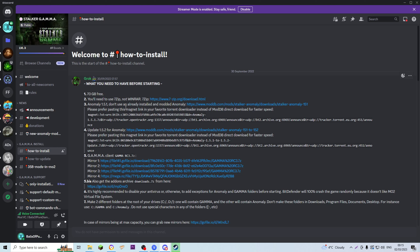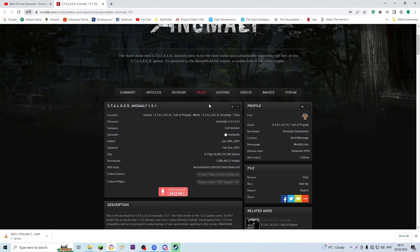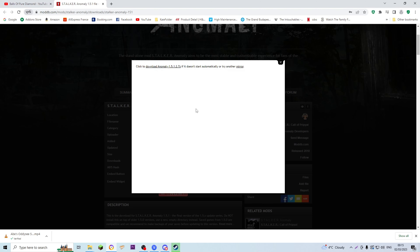The first thing we're going to need to download is Anomaly 1.5.1. You can follow the link here — it takes you to the ModDB page, and you can just click Download Now right here. I'll download that because I actually don't have it pre-downloaded. You open this, wait a few seconds, and if it doesn't pop up in the corner you can click that, but there it is. We'll give that a few minutes to download.